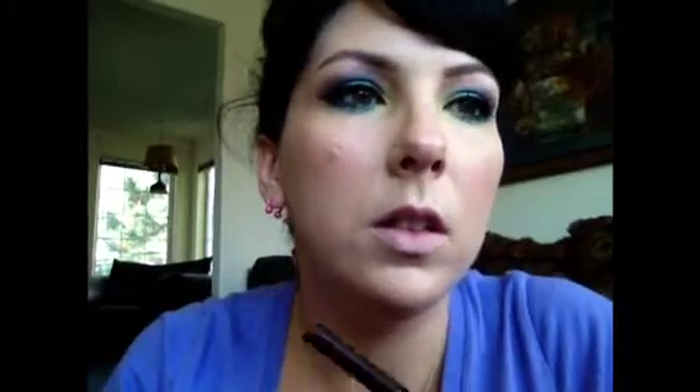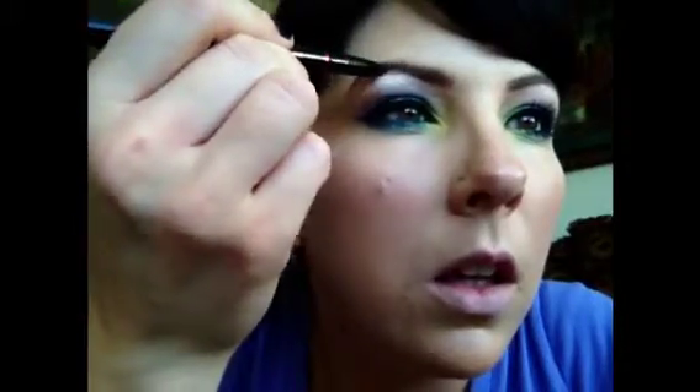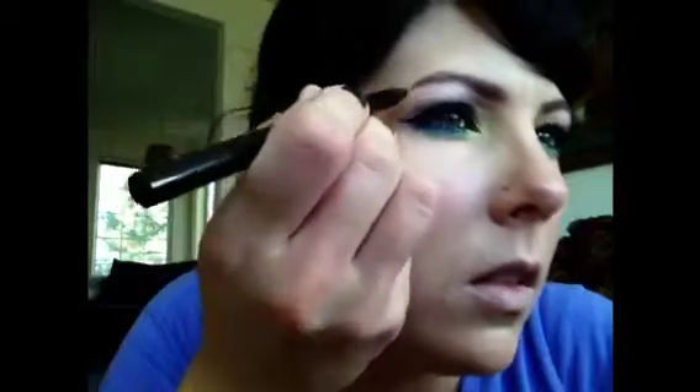For my brows, I'm going to use something called Your Best Friend liner in Universal Taupe. I actually got this in my Birch Box and it's a full size. One side has a little brush so I'm going to brush my brows up and over, and then just fill them in wherever they're a little bit sparse. Then I go over and brush them out again.